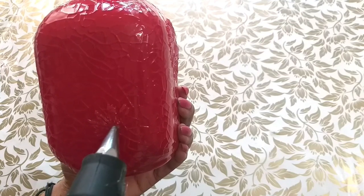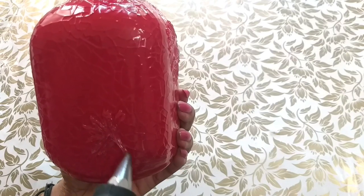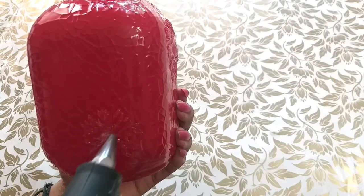I am using a glue gun. I am using a round shape and I can easily use a little bit of glue.